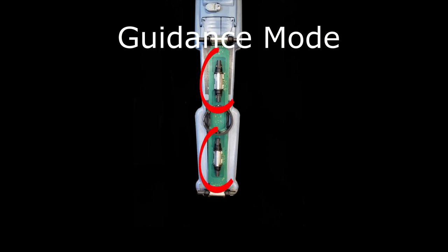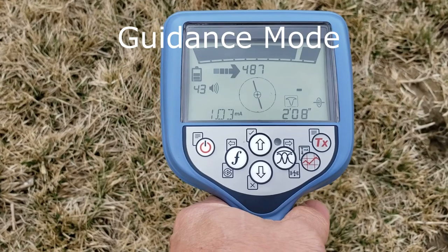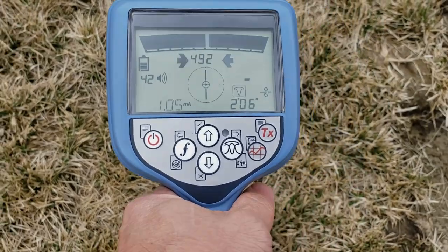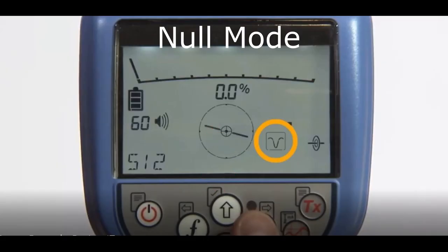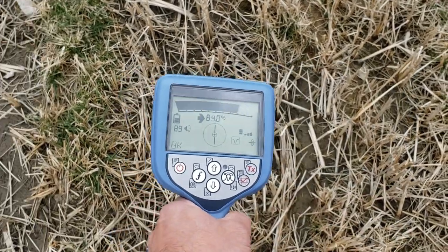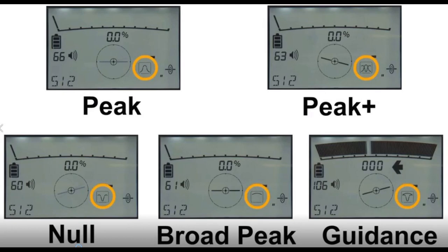Vertical antennas give you a null response when directly over the line because the field doesn't flow through the aerial antenna when you're perfectly over it. Move to either side and the field flows through. It's easier to hear the response on a null antenna because you get absolutely nothing over the line, and you have actual arrows to direct you toward the line. People love arrows — it makes training easy. However, it's vulnerable to interference, and over an elbow or tee it has a harder time indicating which line is which since it has no orientation.